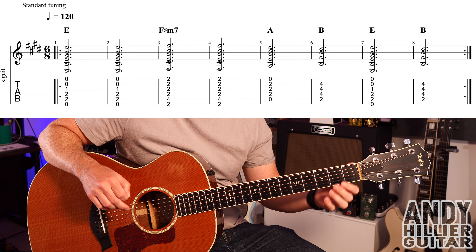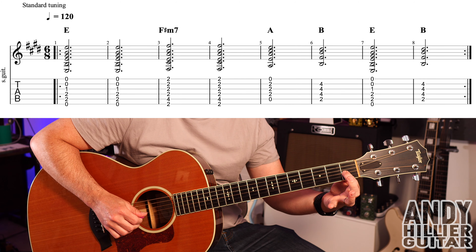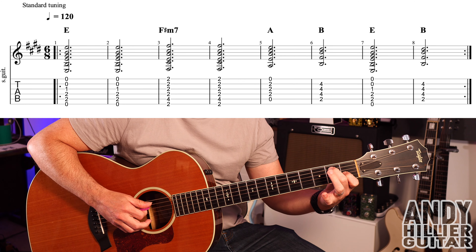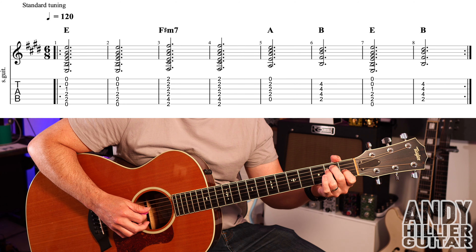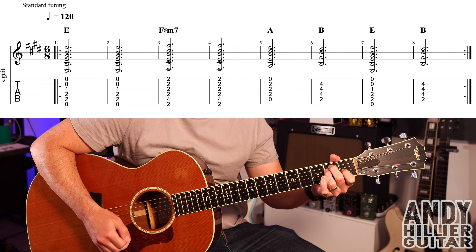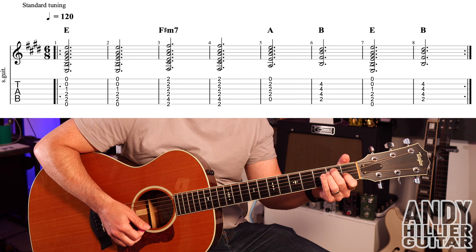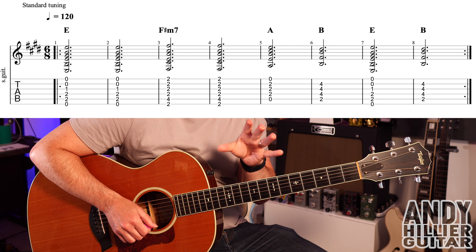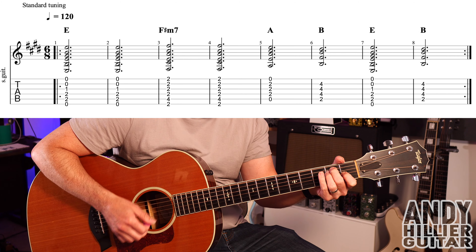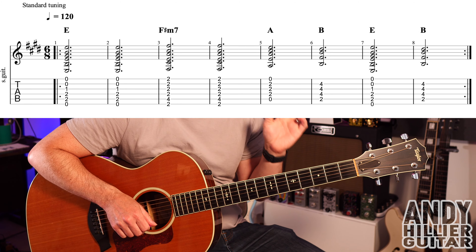To play it, we've got an E chord first: first finger on G1, second finger A2, third finger D2, and we play all the strings. The song is in six-eight, so it's like one two three four five six.